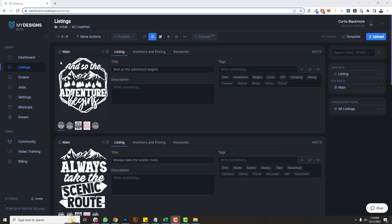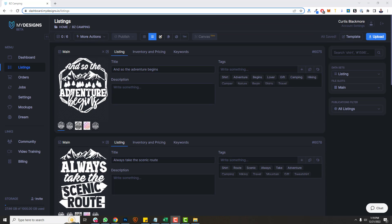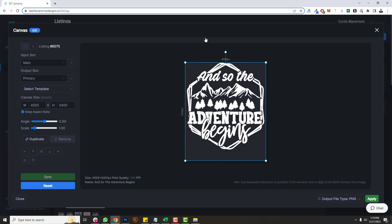I'm over here on the listings page, and you can see that I'm in a camping collection and I have six different designs here. I'm gonna want to adjust these — the positioning, the alignment, et cetera — before I go and create print-on-demand products with them. So I'll go ahead and select all, and then you'll see this new canvas system up here. You just click that and it'll open this up.